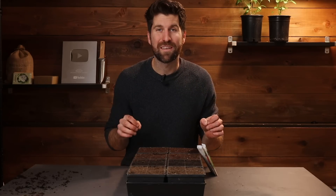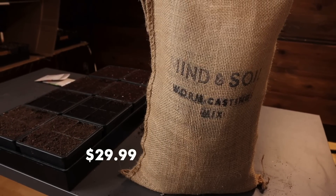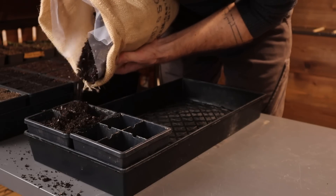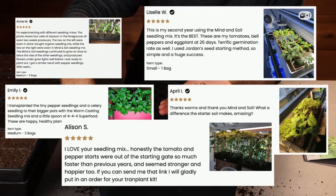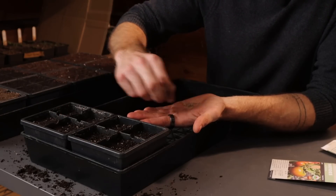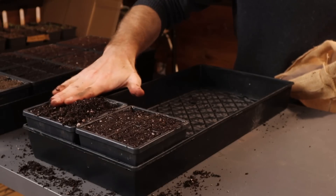Moving on to environment number five, we are testing my worm casting seedling mix. It comes in at $29.99 — a couple dollars more than the ProMix and the Miracle-Gro — but rather than just being peat moss and perlite, it also contains organic green waste compost as well as organic worm castings. That's resulted in over 115 five-star reviews from customers all across Canada. Of course, I'm a bit nervous putting it to the test, because we're going to see whether it performs better, worse, or the same. Ultimately, it's just giving me really great insight on what I need to do to improve it.